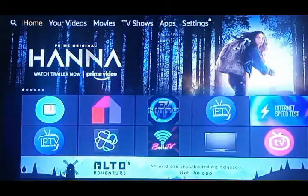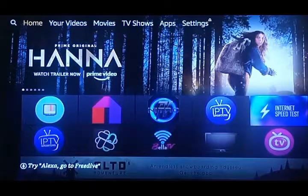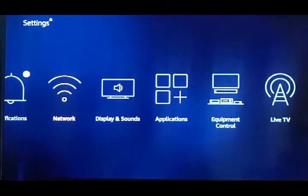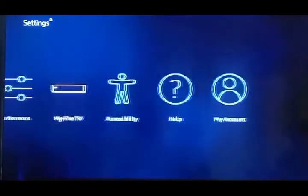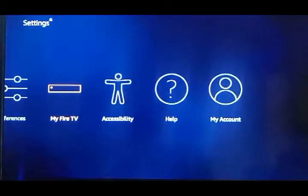Let me press the home screen to get back to the top menu. You're going to scroll all the way to the right over to Settings. We've already discussed your network — let me show you a couple of things not to do under My Fire TV.